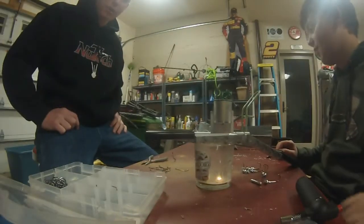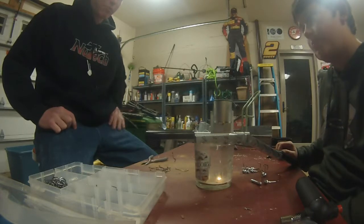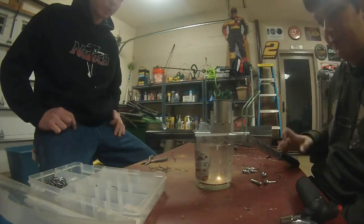Alright, welcome back. It's Jerry here and Zach over here. We're going to be pouring some jigs. Right now we've got some football jigs.